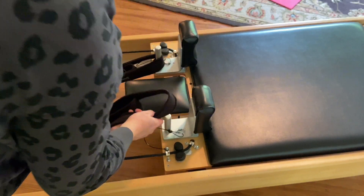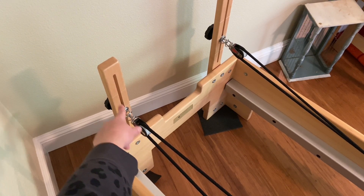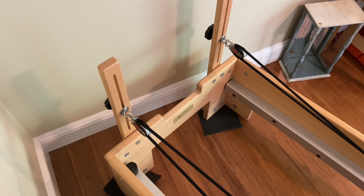This was fairly easy to put together, though it did take us some time. It does come with instructions. You can fully adjust it — here's where the straps fit through, and you can adjust the knobs as needed for the different heights for the straps.